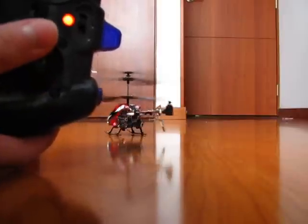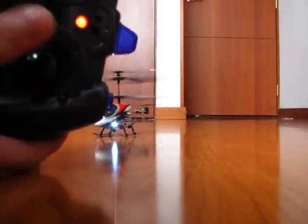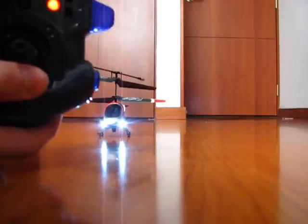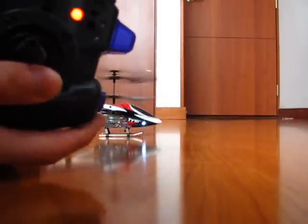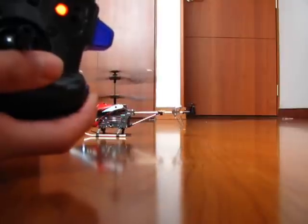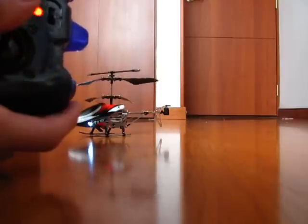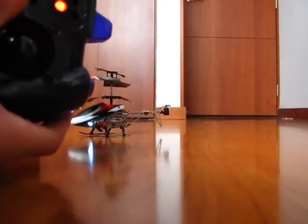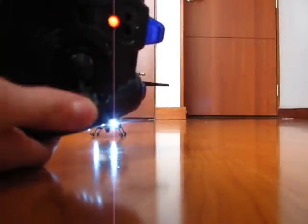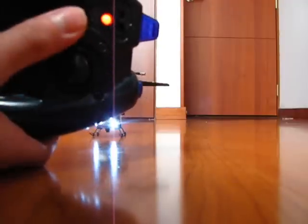If I move this stick, the helicopter will stop spinning. But the point is not to have to hold the stick there so it doesn't spin. The way you fix this is: when you find your helicopter spinning, you start pressing the other trim button repeatedly until it stops spinning. When it stops spinning, your helicopter is trimmed and it should only spin when you deliberately move the yaw stick. If it doesn't stop, it's untrimmed.